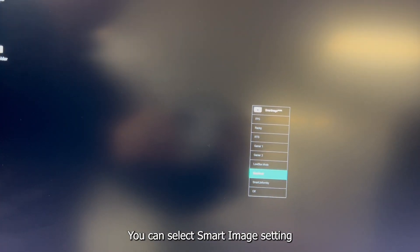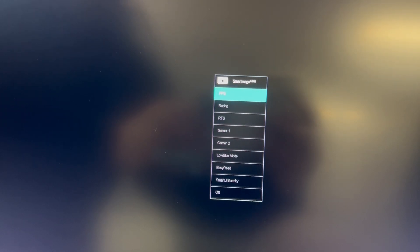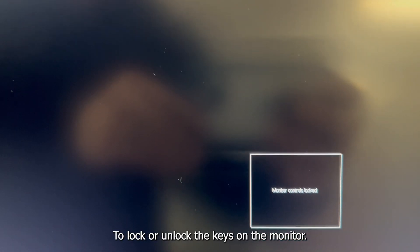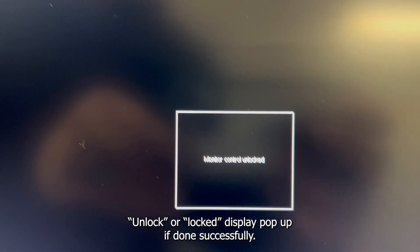You can select the Smart Image setting by moving the joystick to the left. To lock or unlock the keys on the monitor, press the joystick down for 10 seconds. You will see the monitor controls unlocked or locked display pop-up if done successfully.